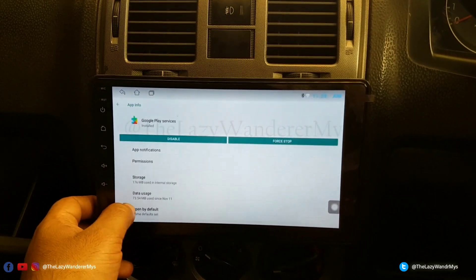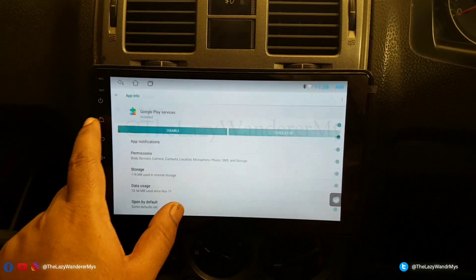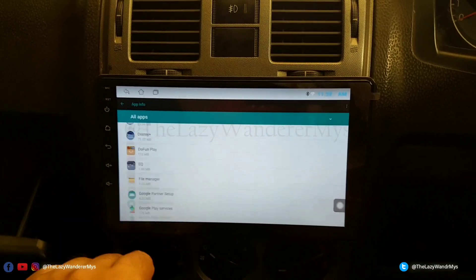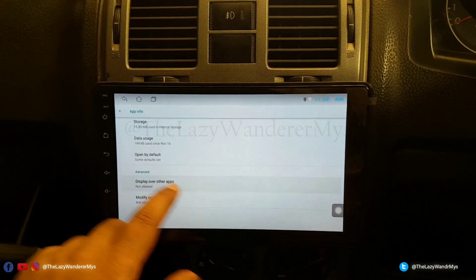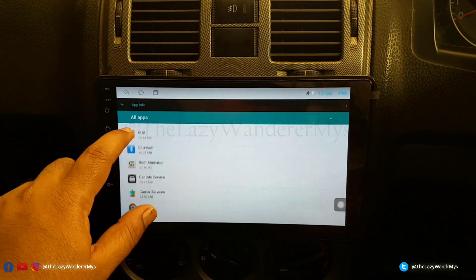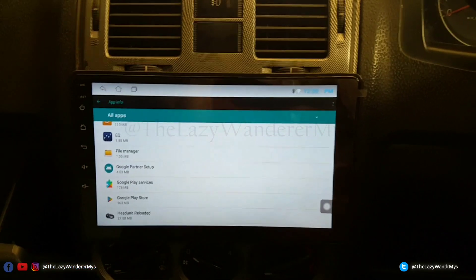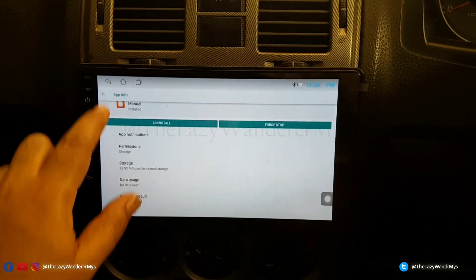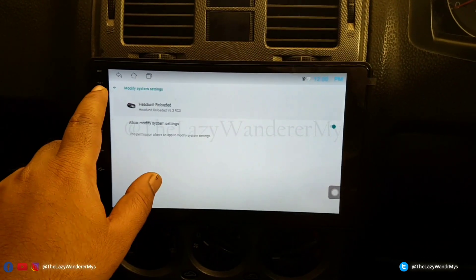Also check Google Play Services and make sure everything is enabled. For Head Unit Reloaded, also make sure you have allowed it to display over other apps in settings.